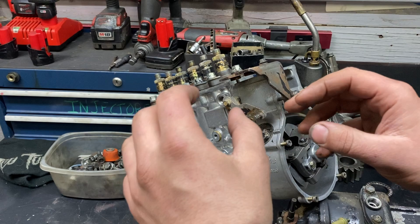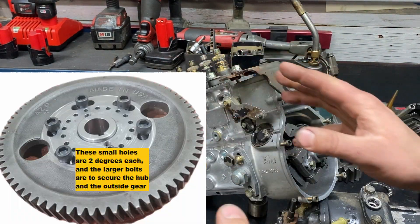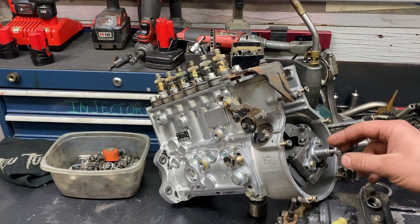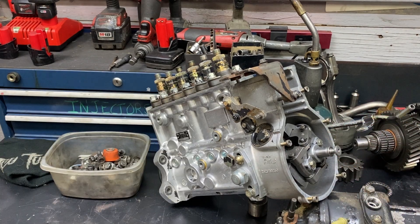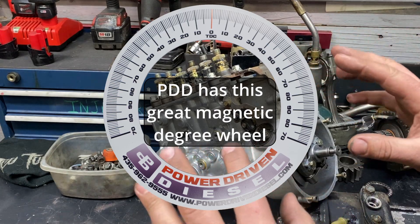The pump is going to be pinned to zero, the timing gear is going to be at zero, you move the slot — it's two degrees, it's 100% accurate, it's a much better method. You can still do it without a timing gear, but then you're going to run into some inaccuracy of using the harmonic balancer as your degree wheel.